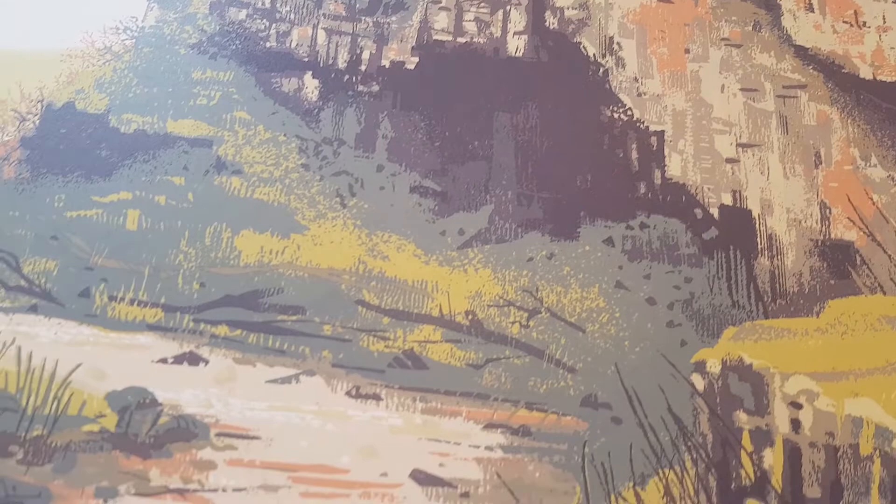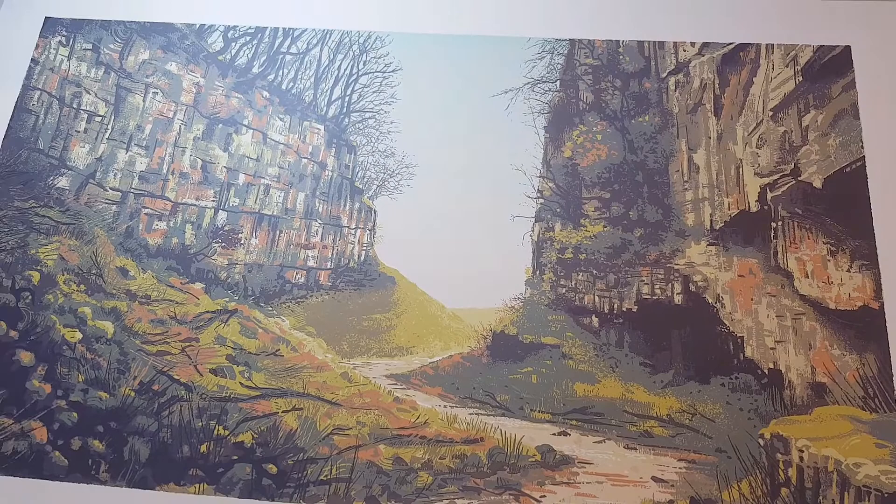Spending time running and hiking in the British landscape is really important to me, and I hope my artwork encourages other people to get out and explore and to take greater care of the landscape and our wider environment.